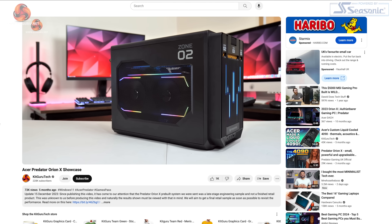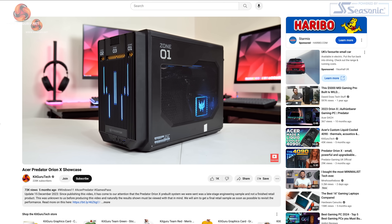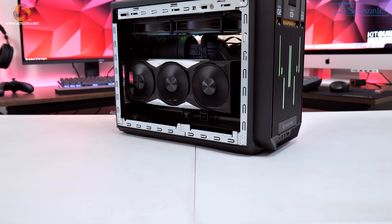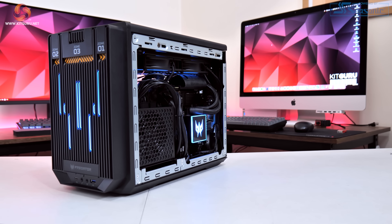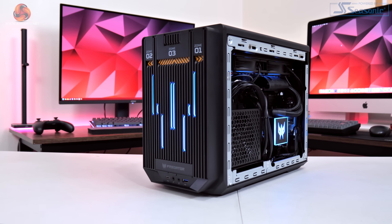Dominic here for KitGuru. You may remember the Acer Predator OrionX from our showcase video on this small form factor PC from the end of last year. That system was an early prototype with RTX 4090 graphics, so it wasn't representative of the model you can buy in the UK from Curry's. Today we have a final retail model — i9-13900KS, RTX 4080, 32GB DDR5, and two 1TB SSDs for £3,299. Let's find out if it's worth buying.